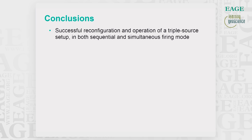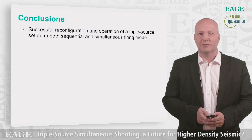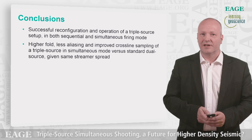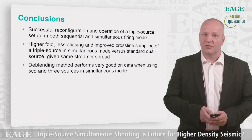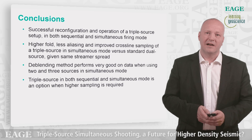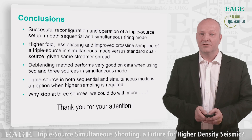In conclusion, there has been a successful reconfiguration and operation of a triple source setup in both sequential and simultaneous source firing mode. Higher fold, less aliasing, and improved crossline sampling of a triple source in simultaneous mode versus standard dual source given the same streamer spacing. The de-blending method performs very well on data when using two and three sources in simultaneous mode. Triple source in both sequential and simultaneous mode is an option when higher sampling is required. Thank you very much for your attention and for listening to this e-lecture.